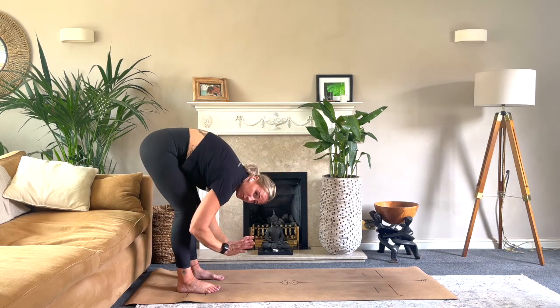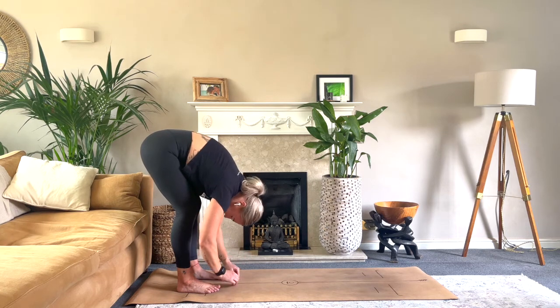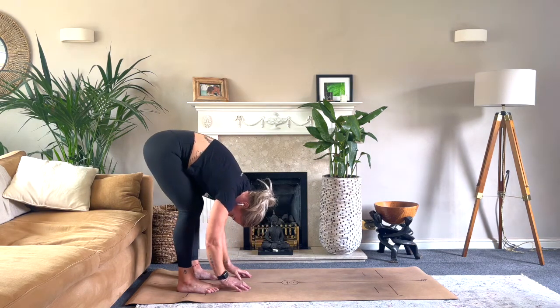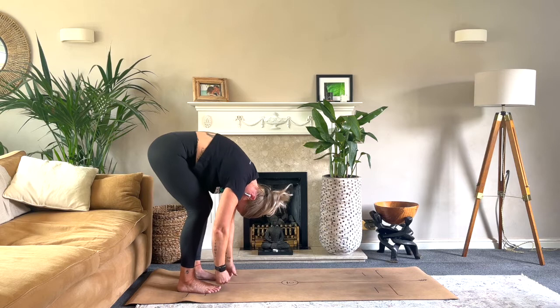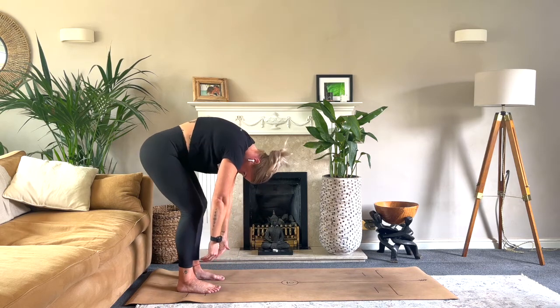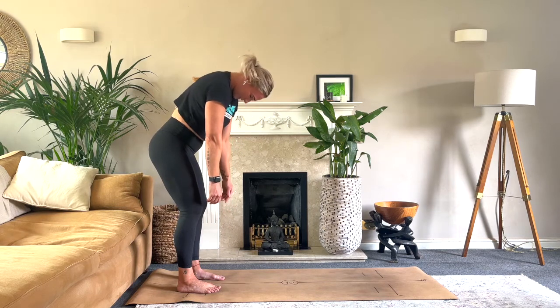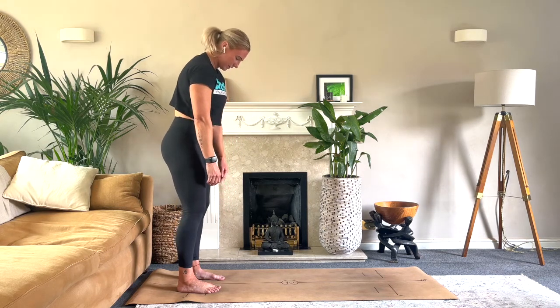If that's too much, you can take blocks or bricks underneath your hands, just coming down and placing your hands flat on the floor. Then slowly roll up — press into the feet, draw the navel into the spine, slowly roll up. This is a really nice low-impact way to get into that low back; it feels really good on that low back.